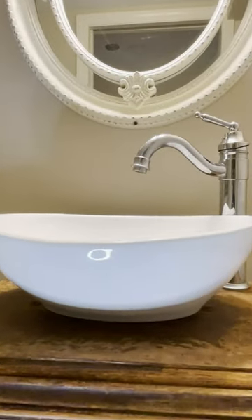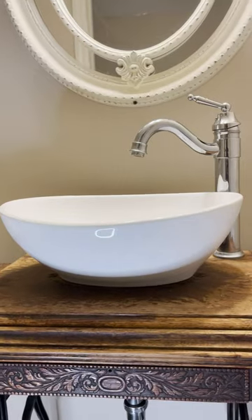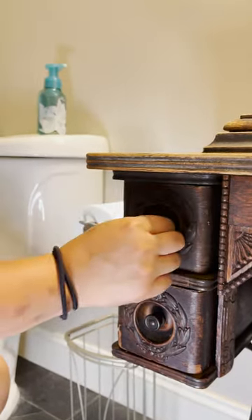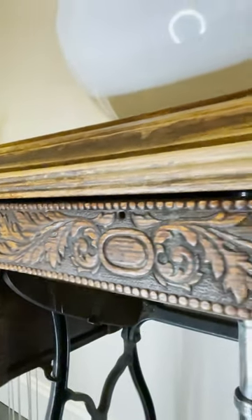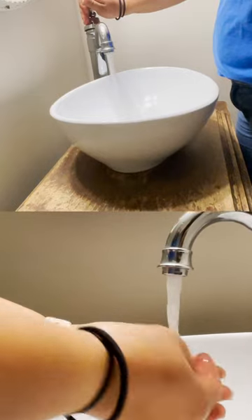You can literally turn anything into a sink cabinet. We took this old sewing machine cabinet with this little drawer and we turned it into our bathroom sink. We purchased a little sink and we purchased a faucet.